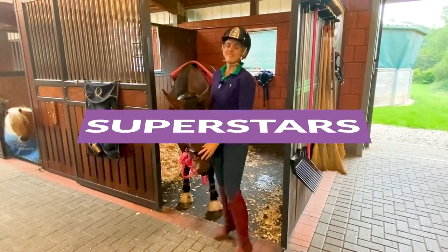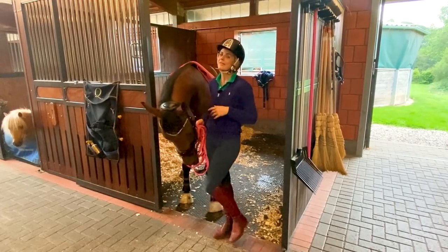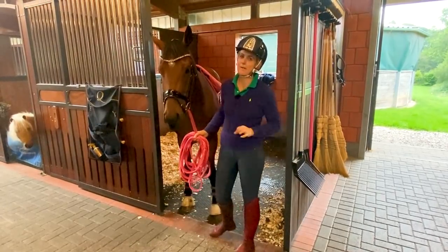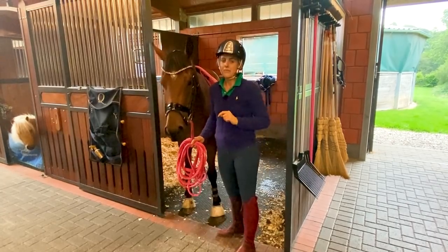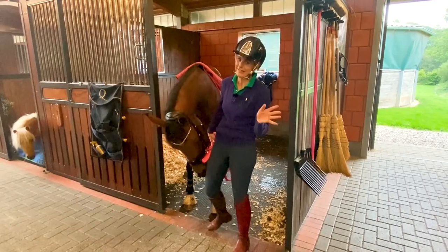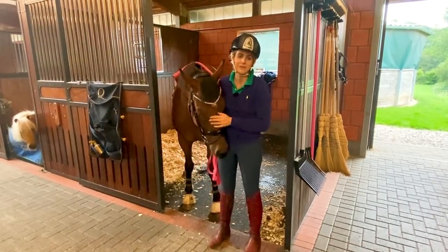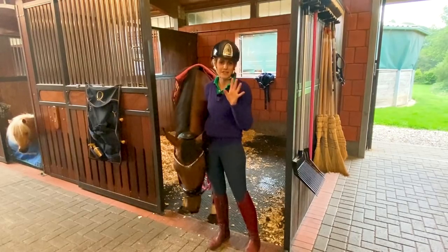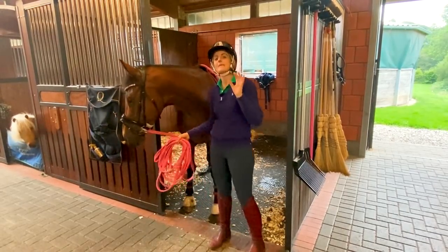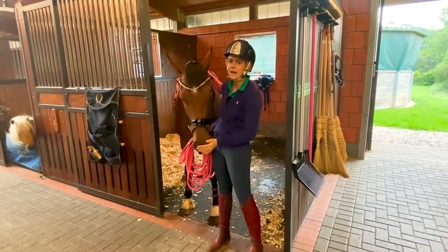Hi riding superstars! I'm so excited. Mowgli has had his week off — it was going to be under saddle, but Mr. Mowgli is again a little bit more unfit and more uneducated than expected. So we are doing lots and lots of groundwork. I'm going to show you everything that we've done and how to really take it easy with him. I'm still confident that we'll actually be on him next week because he's come a really long way in a week.